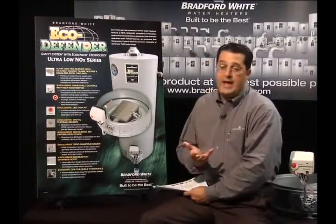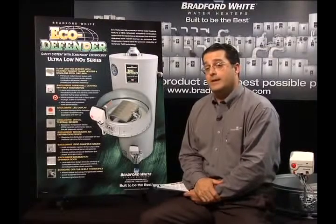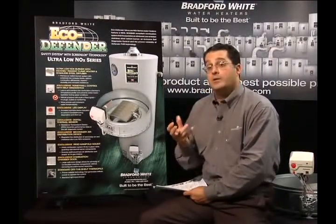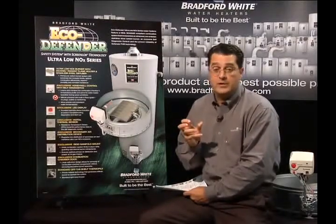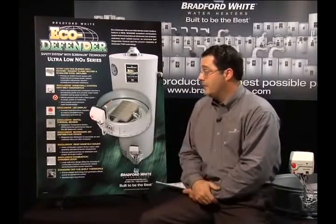We get some additional advantages to that as well. By using this technology as the shutdown mechanism, we're also able to help it understand how the water heater is used. We can control temperature to a much tighter tolerance, and we can actually improve efficiency using this gas control design.